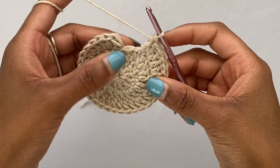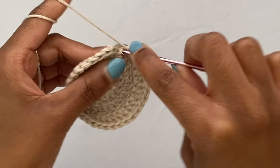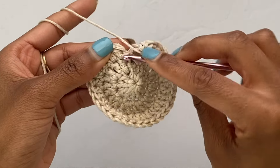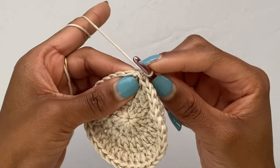I'm now at my last stitch of this round which is my increase, so I'm going to go ahead and put those two double crochets into that last stitch. Then to end off this round I'm going to slip stitch into the top of my first double crochet of this round, chain one, and pull that nice and tight. That is the end of round three.